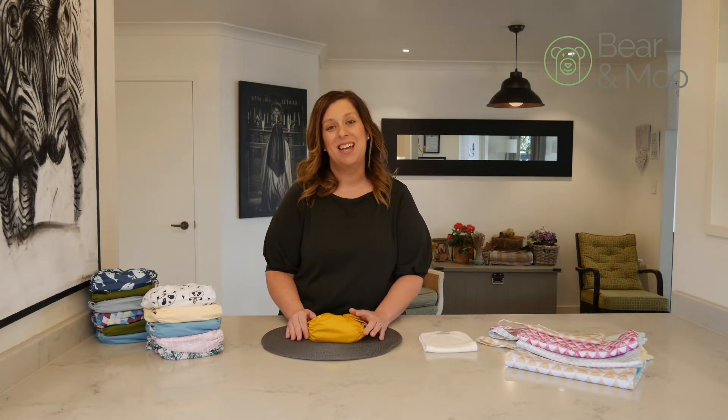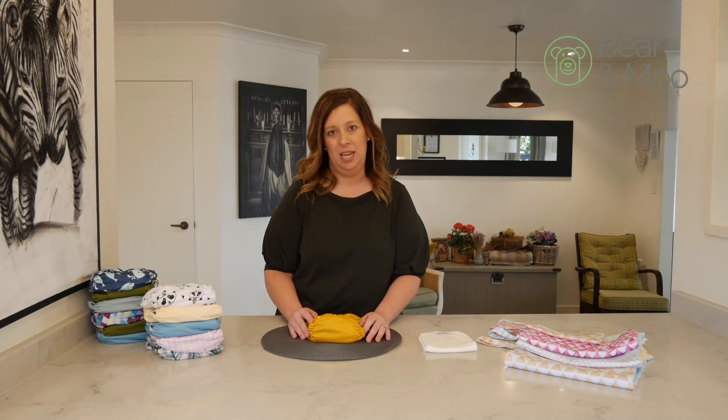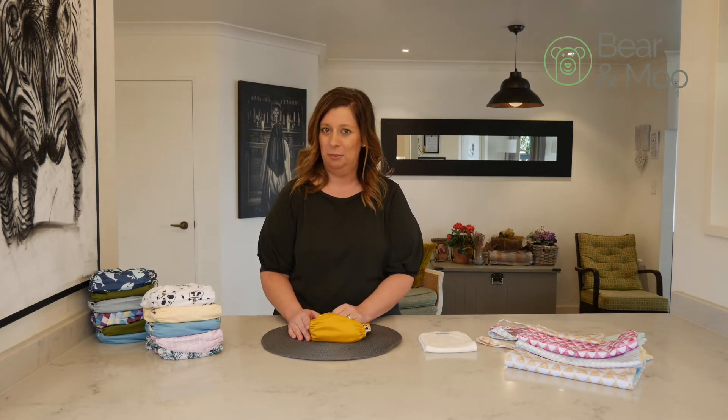Hi, I'm Hannah from Berenbo and today we're going to be talking about your wash routine with cloth nappies. This has to be the biggest question we get and the biggest barrier for a lot of people because they think it's going to be really complicated. I promise you it's not — I'm going to try and simplify it a little bit today.